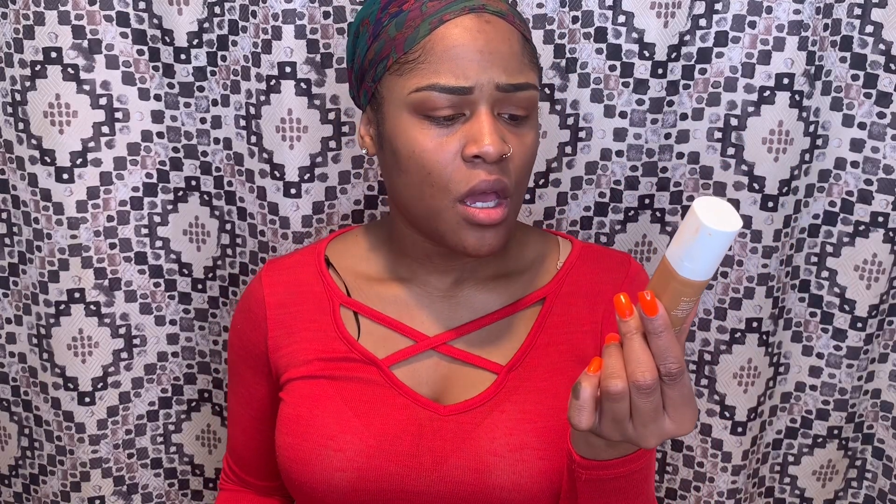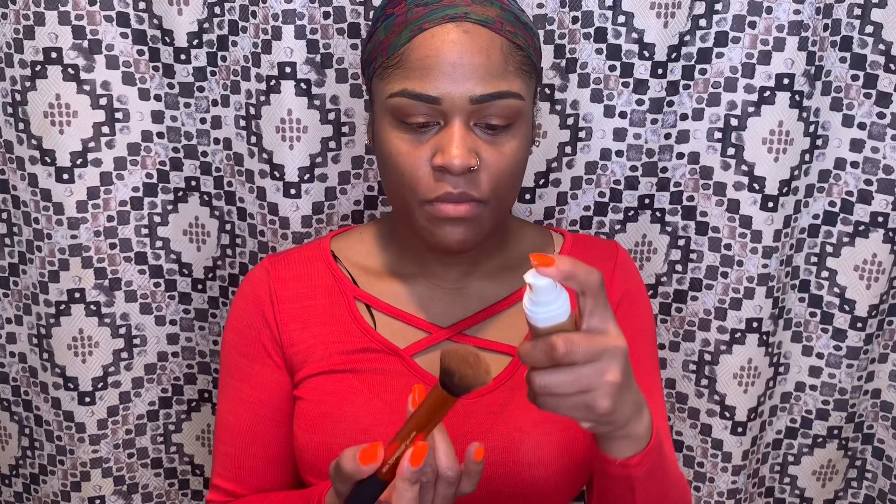I'm going to take the Fenty Beauty Pro Filter Foundation in the shade 420. I think I'm in between 400 and 420, but I got this shade because I think it was the only one they had. You do want to shake this foundation. I typically use two to three pumps for full coverage. I'm starting off with two pumps, but I'm going to add another pump off camera. Then I take my Elf powder brush and blend everything in seamlessly.